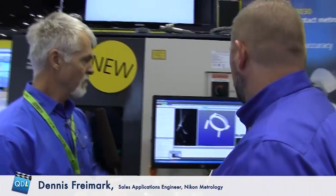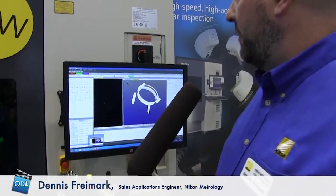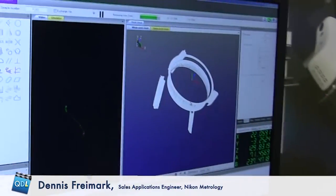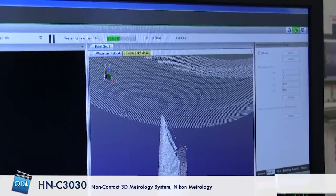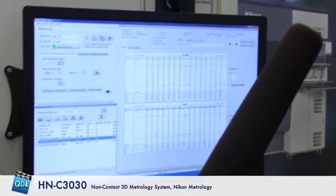We can't film inside, but looking at the software — right now you'll see we have a video window that's actually scanning the face of the tooth. Over in this window we have a simulation of all the point clouds. If I zoom in a bit, I can show that we actually generate standard gear reports with the profile and lead.